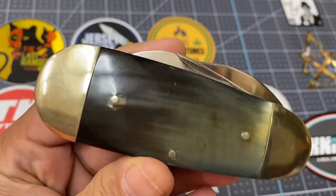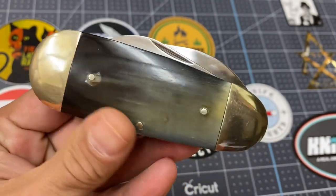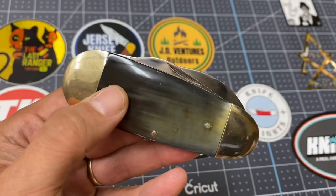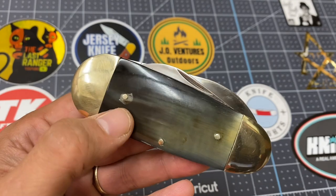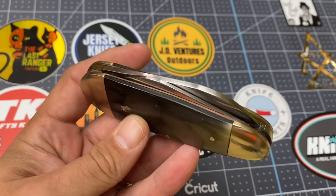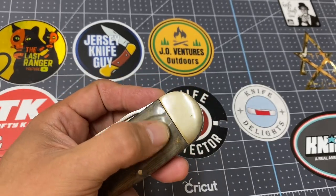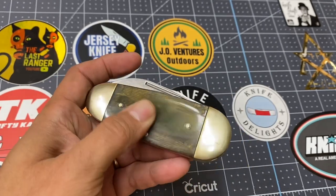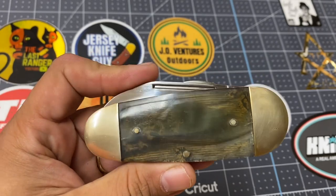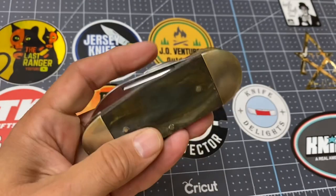Now this has horn on it. This is made with horn. Look at that beautiful texture, that beautiful color in that horn. But if you look closely you can see that when they pinned this, it got a little bit of cracking there on the pin, which is understandable because horn is very delicate to work with. I can see here that there's a little bit of scratching right there on the horn. I don't know if this was a Rough Rider Factory Second, but I did get this at a decent price for it being a horn knife — I think I paid like 25 bucks for this a while back.